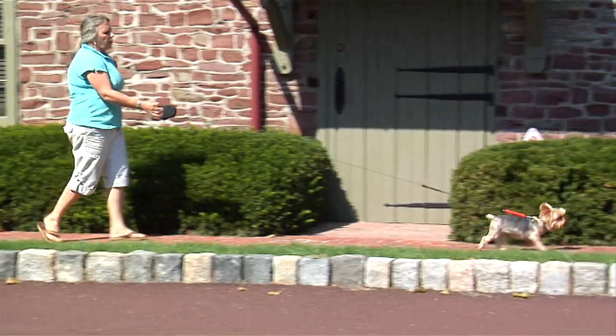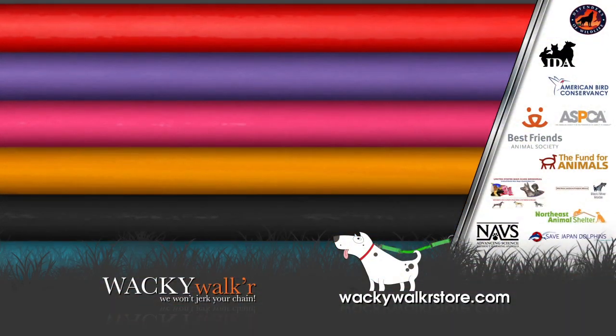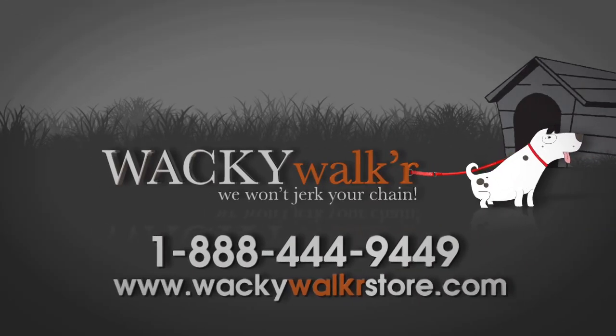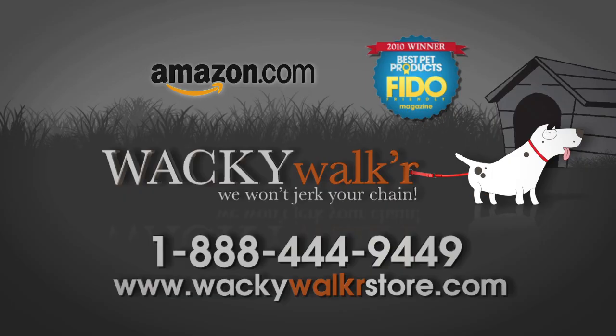Tired of your pesky retractable? Attach our extension. Available in nine fabulous colors, the Wacky Walker is a simple concept with revolutionary results. Proudly made in North America. Call now or visit us online at WackyWalkerStore.com. And remember, we won't jerk your chain.